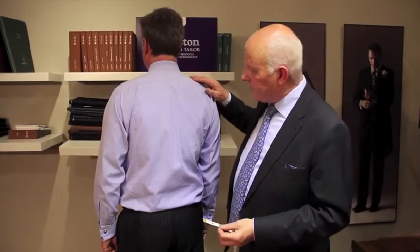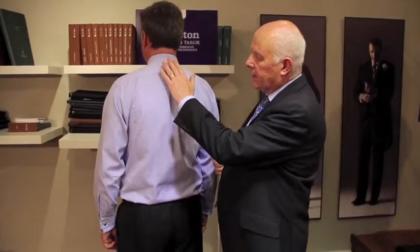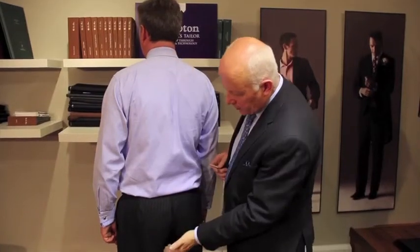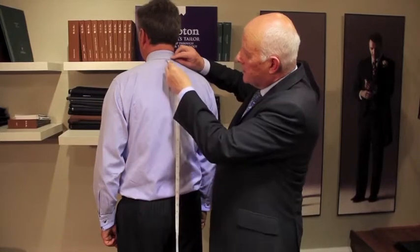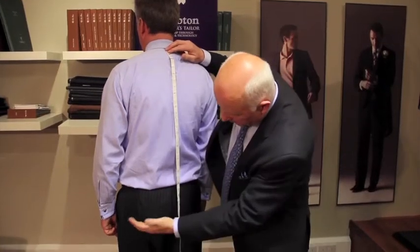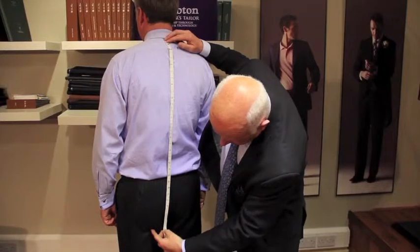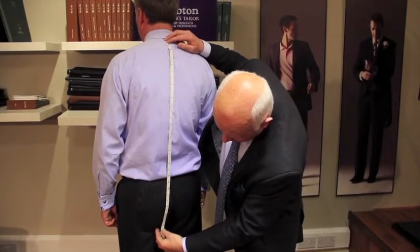It will sometimes happen that you don't have a suitable jacket to measure against, in which case we just need to establish the two points: the point at the neck and the point at the bottom that we're going to measure to. The point here is just underneath the collar — it's at the nape of the neck. Place the tape there and run it down to the desired length, which is going to be — don't be afraid to feel it — it's the top of the leg, the crease line that forms there.